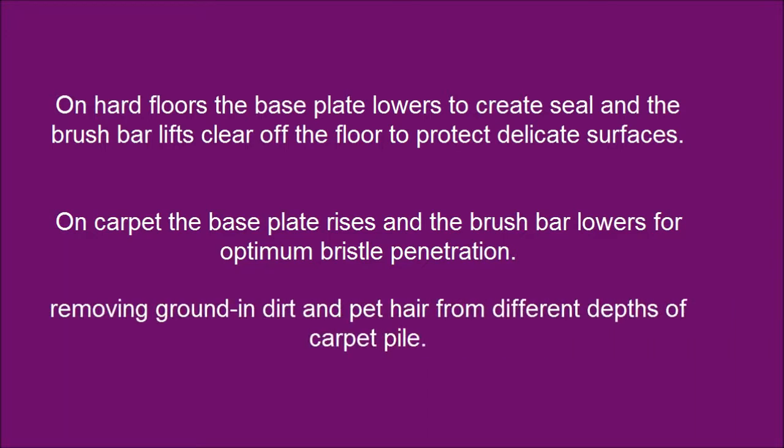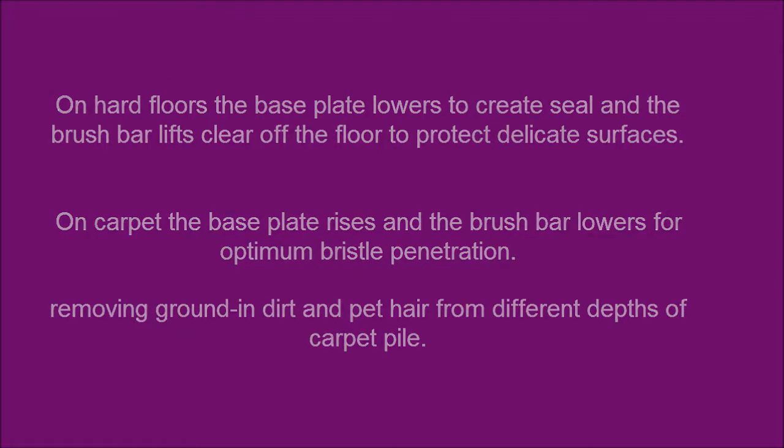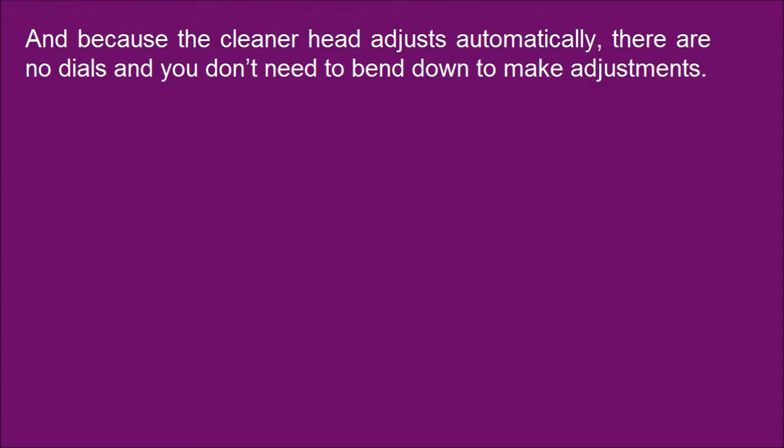Removing grounded dirt and pet hair from different depths of carpet pile. And because the cleaner head adjusts automatically, there are no dials and you don't need to bend down to make adjustments.